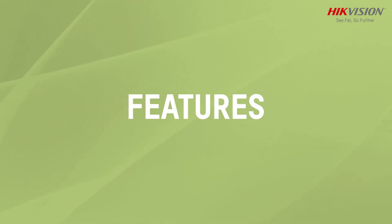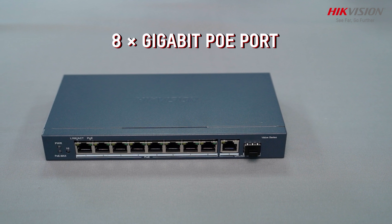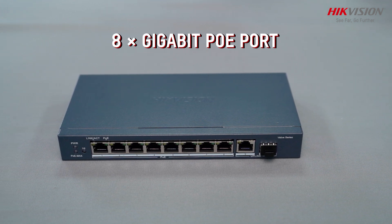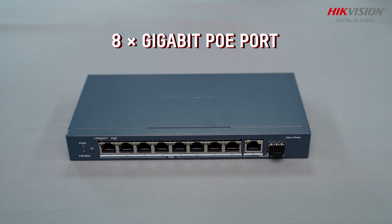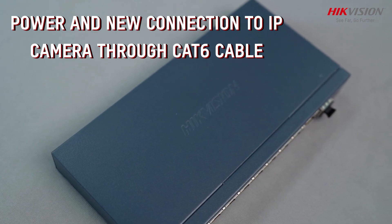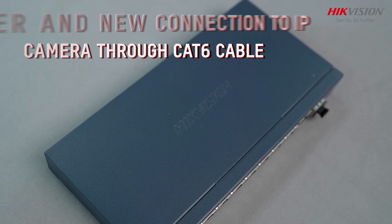Let's talk about features. It comes with 8 Gigabit PoE ports which can easily connect and power your PoE-enabled devices such as IP cameras and access points. The switch can be used to provide both power and network connection to the IP camera using a single CAT6 cable.